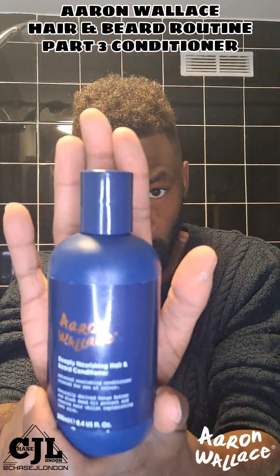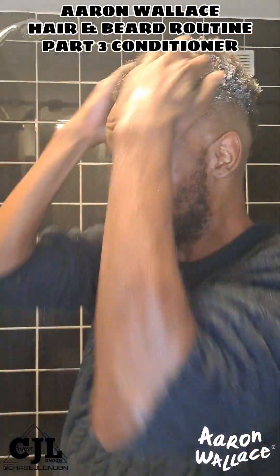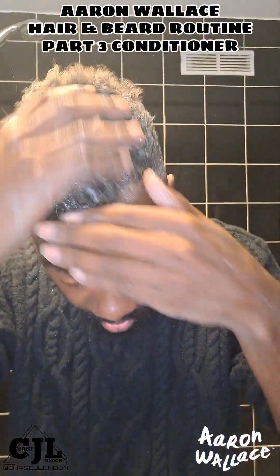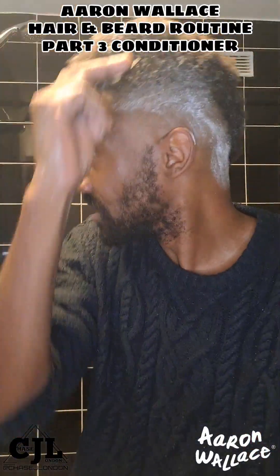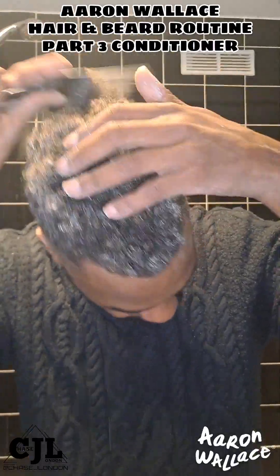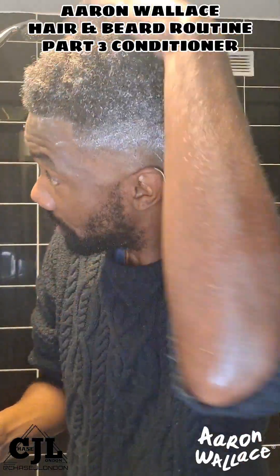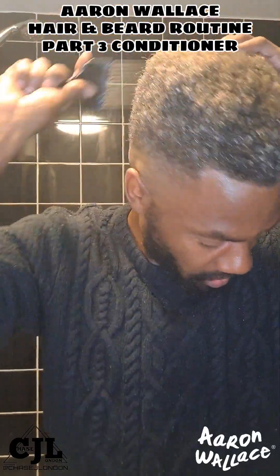Next we're going to go in with the conditioner. I would say with this, start off small and then you can probably put in more. But I really like a lot in, more than what it says, but I literally do this and then I work it out. There's a bit more.